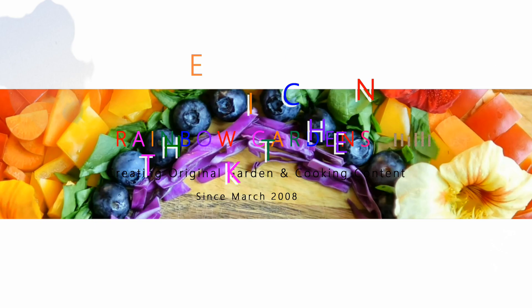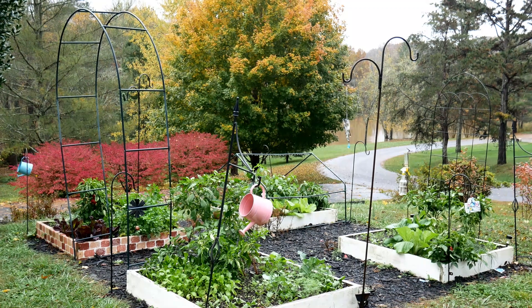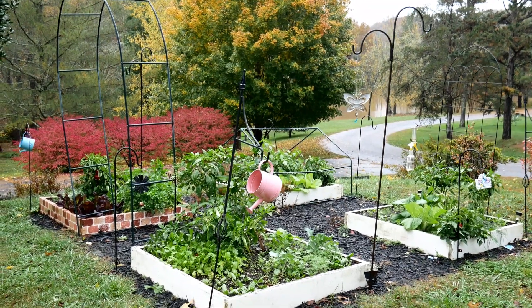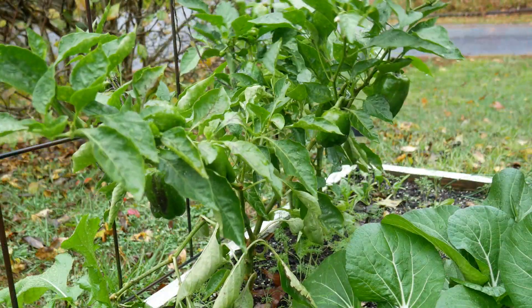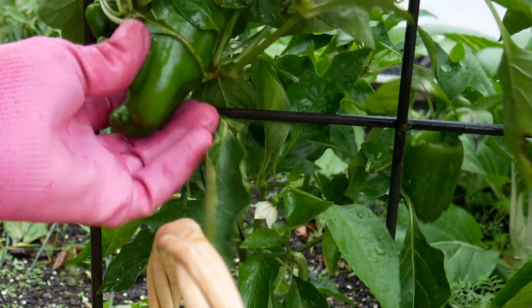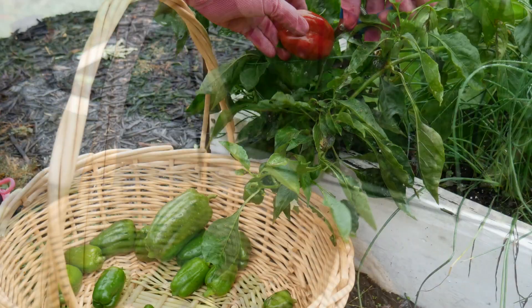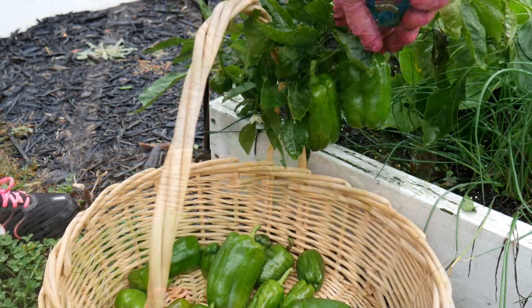Last year I waited until late in the fall to harvest my peppers. I was watching the weather report, waiting on our first freeze. I wanted to let my peppers get as big as they could before the final harvest. When I got my freeze warning, out to the garden I went and harvested all the tiny peppers and the larger ones. The smaller peppers found their way into some rice and beans.